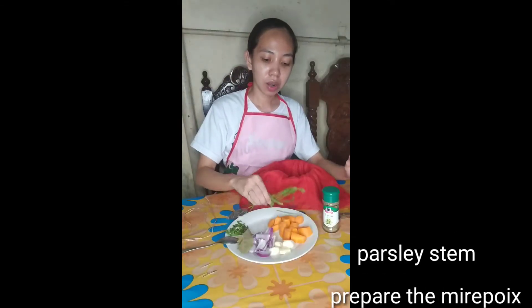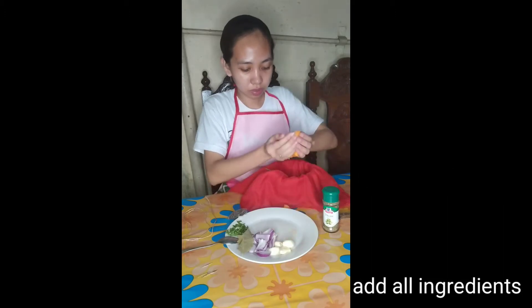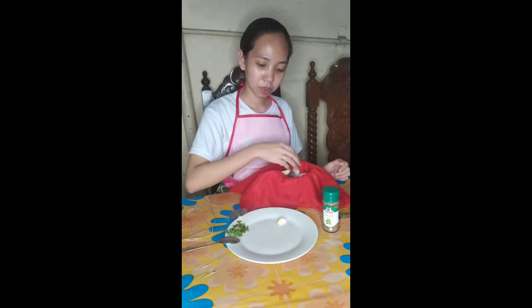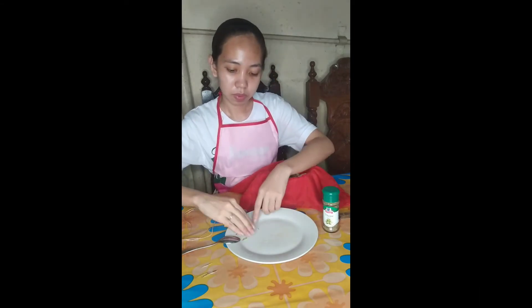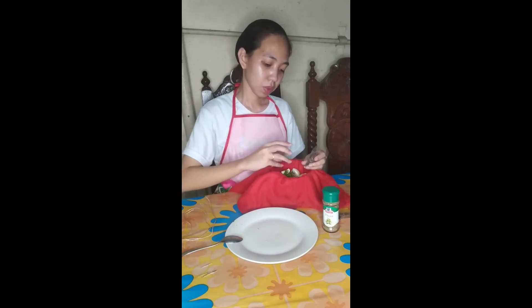Now we have here parsley stem, the carrots, the basil leaves, the onions, the cloves, and the celery. And also we have corn pepper.